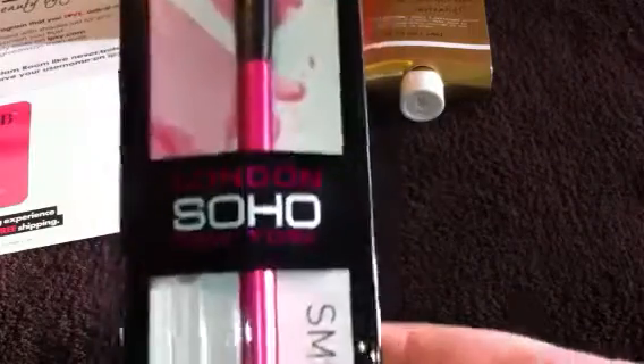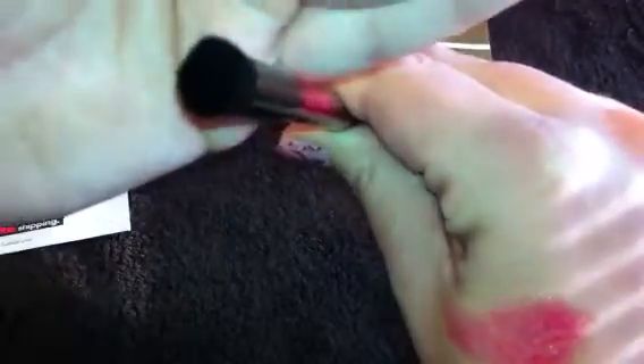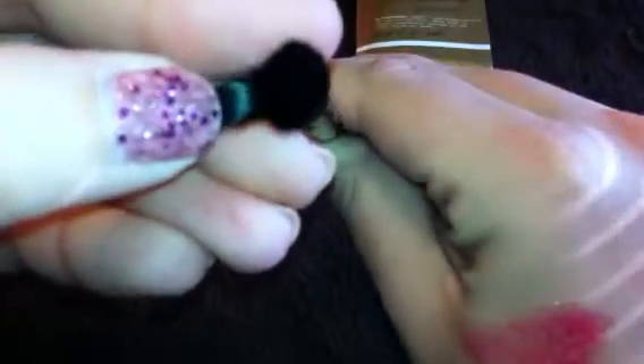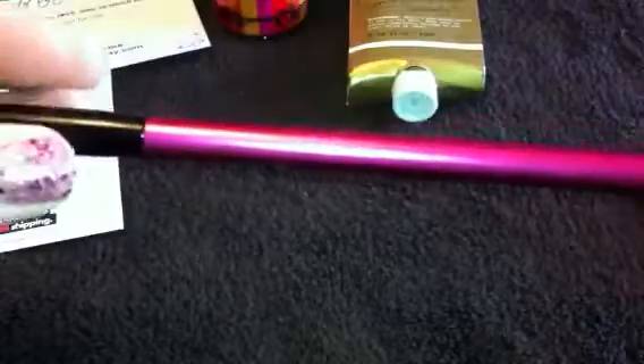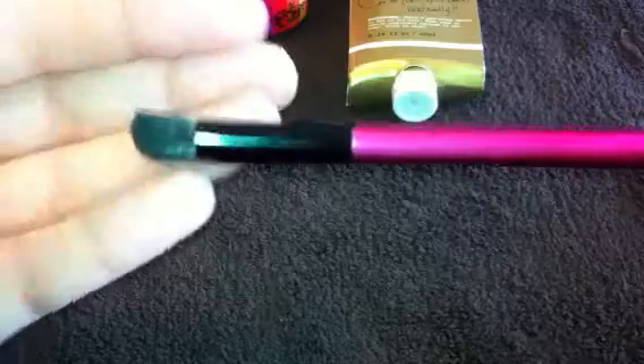The last thing they sent was a full-size brush from London Soho New York, and this is their smudge brush. I've seen these at Walmart but never tried them before — they do have really cute colors and several brushes. This is just like a hot pink smudger brush, and it's kind of wider on the top, so it's very dense. I haven't noticed any shedding with it. It seems to be an okay brush, and I think these are like four, five, maybe six or seven bucks. Either way, this month was definitely worth the $10 subscription fee.